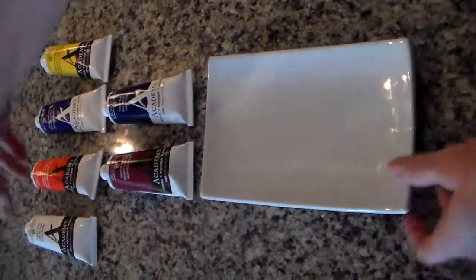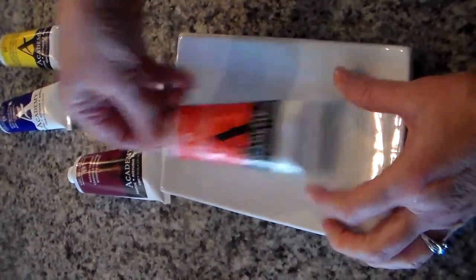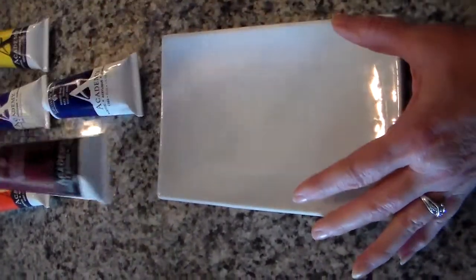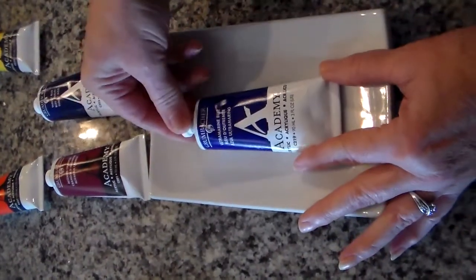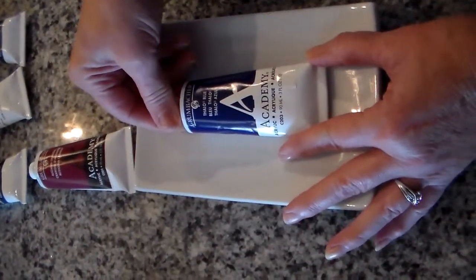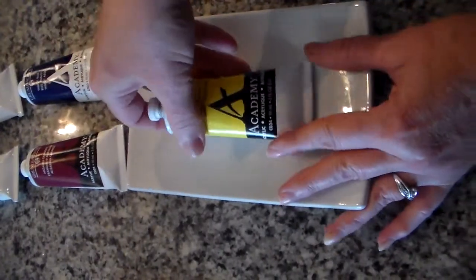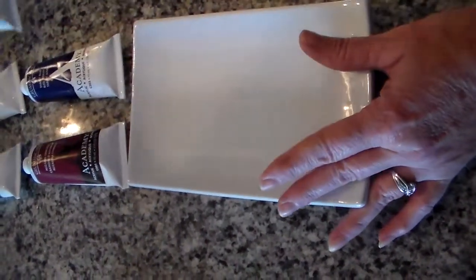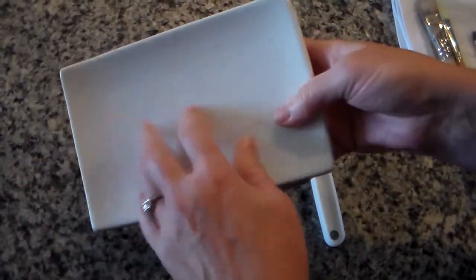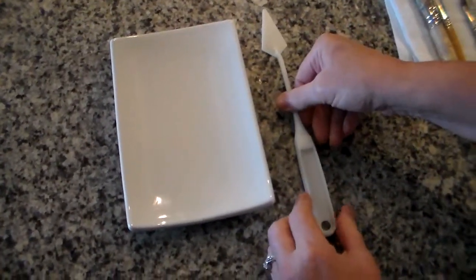This is the palette that we're using today. We have a titanium white, cad red, and another red — crimson. If you don't have crimson don't worry about it, but it is a dark red. We have an ultramarine blue and theo blue, and if you don't have the theo blue, a darker blue is okay. And then finally a cad yellow. Today we're using Grumbacher acrylic paints. The palette is just an ordinary ceramic plate that you can get out of your kitchen cabinet — it works fine.